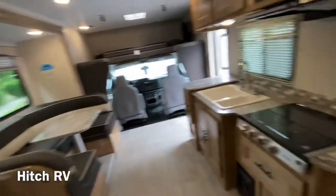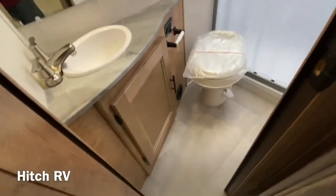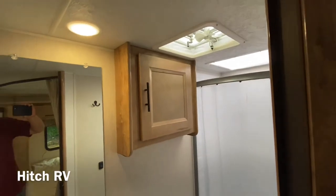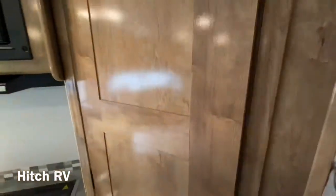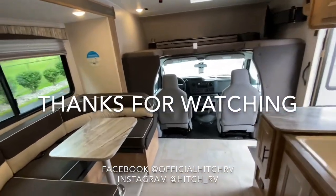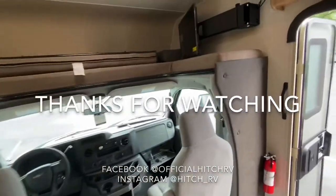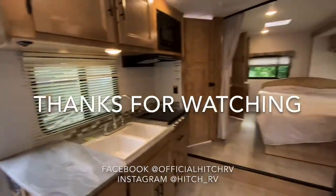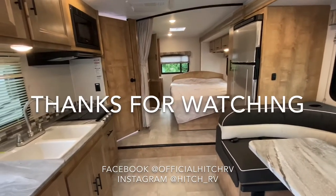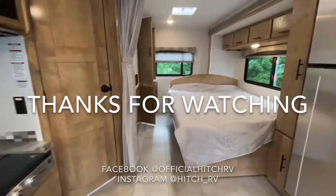Now let's take a look into the bathroom. That was a quick tour on the Leprechaun by Coachman 230FS. If you have any other questions, please feel free to contact our sales team or DM us on Instagram, Facebook, or YouTube. Thanks for watching and happy camping.